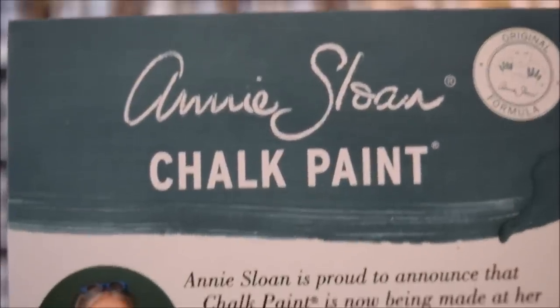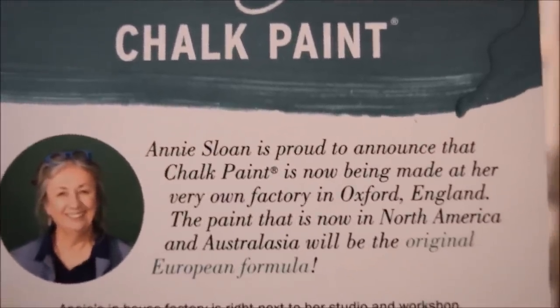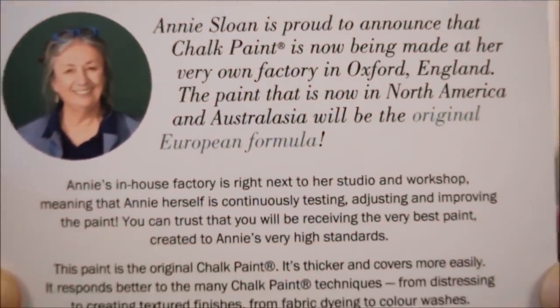Annie Sloan is proud to announce that Chalk Paint is now being made at her very own factory in Oxford, England. The paint that is now in North America and Australasia will be the original European formula.